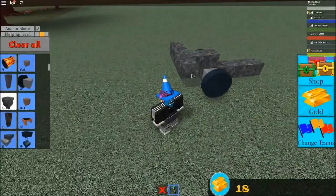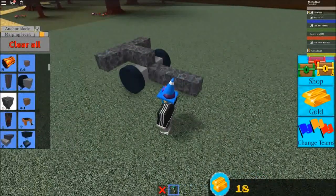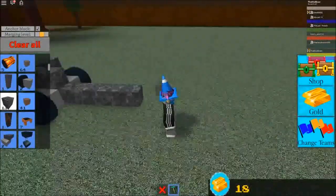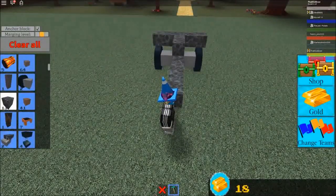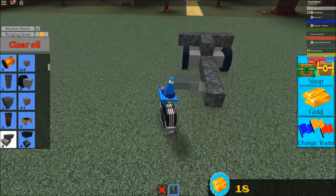So first of all, if you're going to do this, what you need to do is make sure that your car is well balanced from the front to the back and side to side, or else the steering and driving is all just going to be messed up.